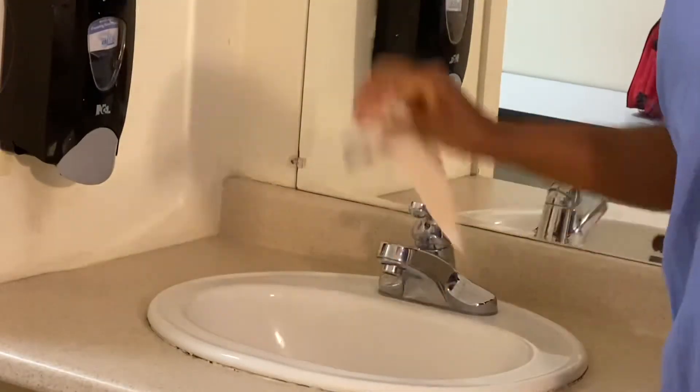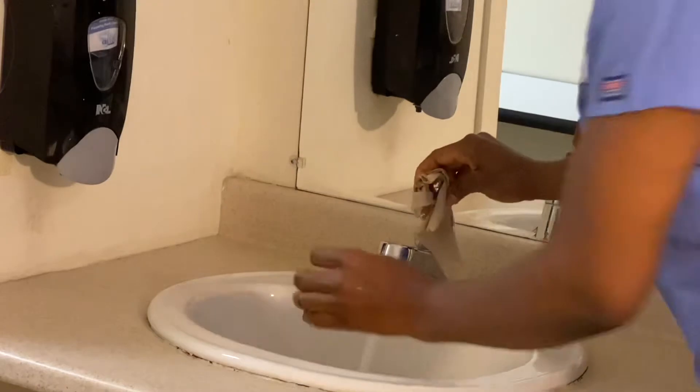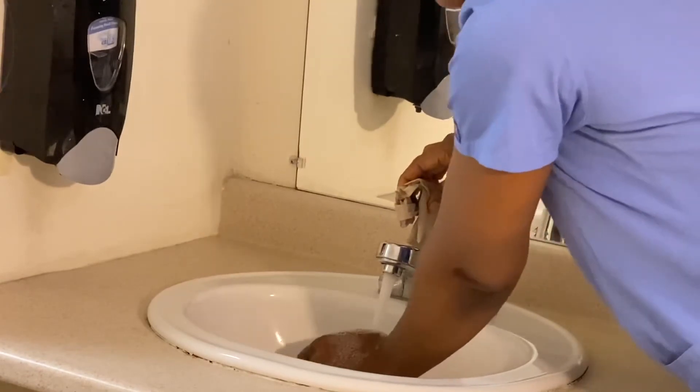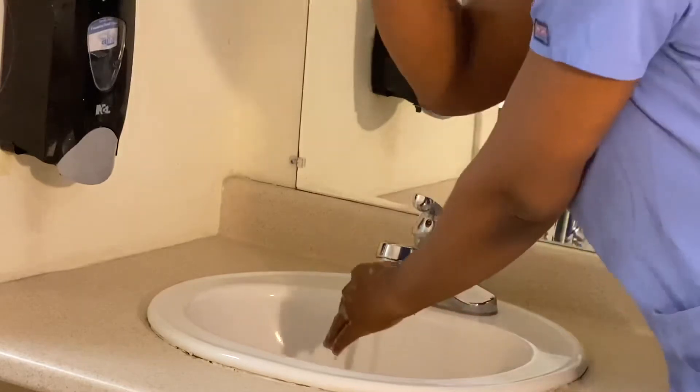Thank you. We first of all start by turning the tap with a paper towel and regulating to make sure it's the temperature you're comfortable washing your hands in. This is okay for me, so I'm going to trash the paper towel.